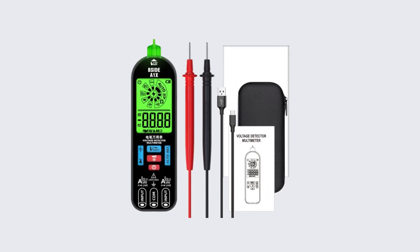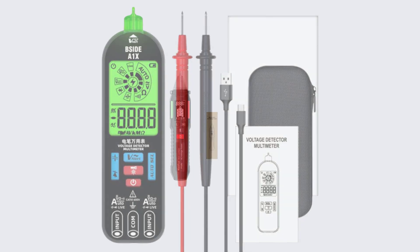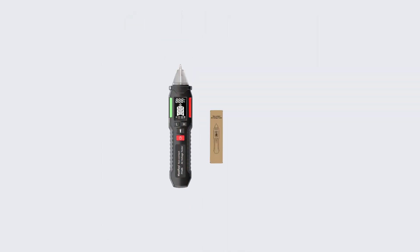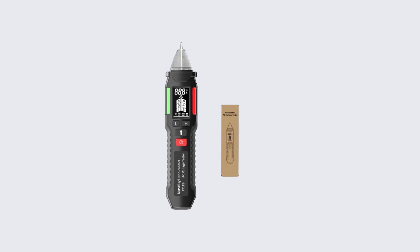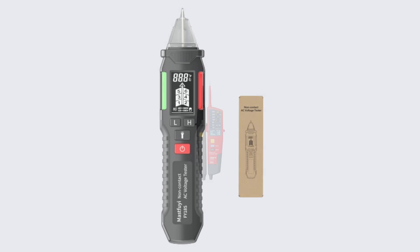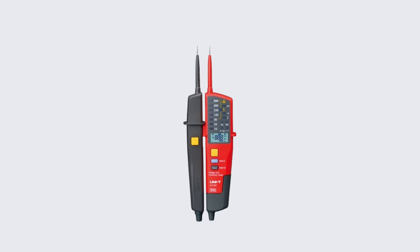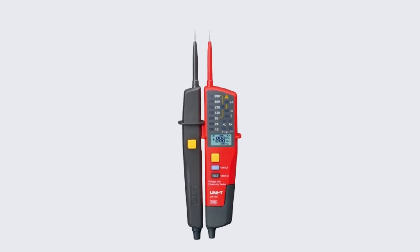A digital voltage tester is an essential tool for electricians, DIY enthusiasts, and anyone working with electrical systems. Unlike traditional analog testers, digital voltage testers offer precision and ease of use, displaying accurate voltage readings on an LCD screen. They are designed to detect the presence of voltage in electrical circuits, helping to ensure safety and prevent electrical hazards.